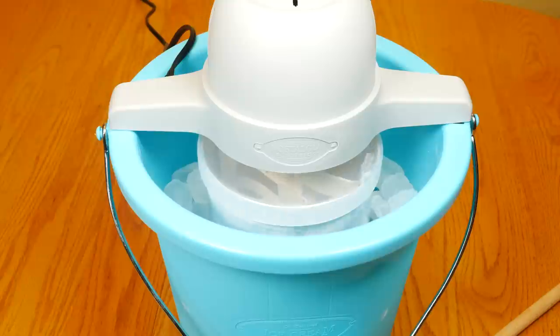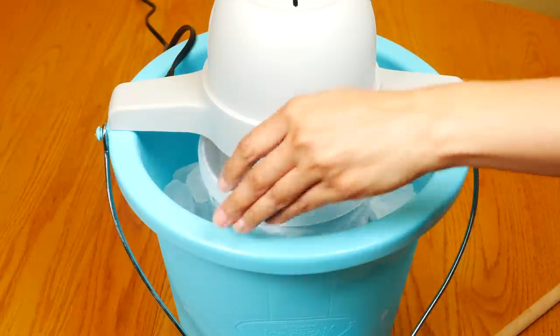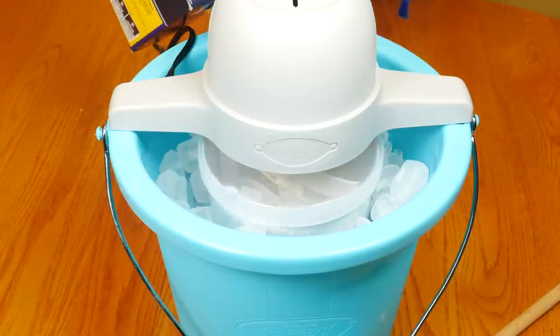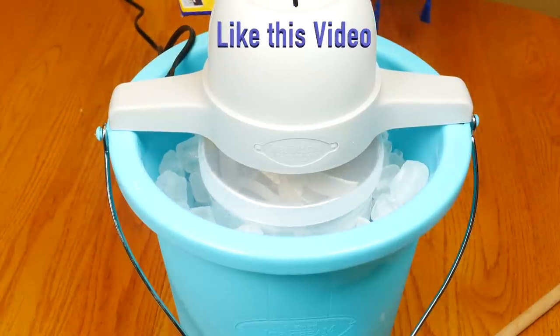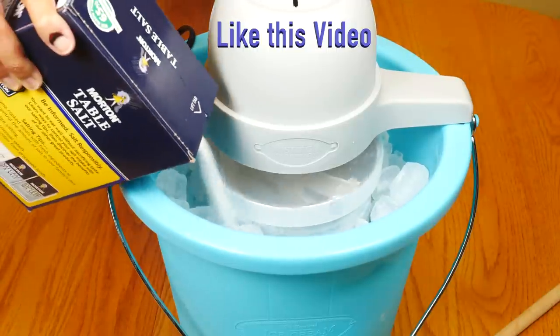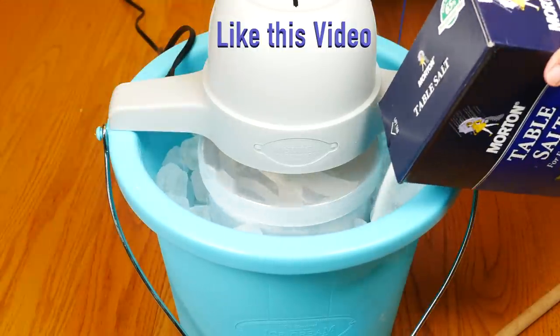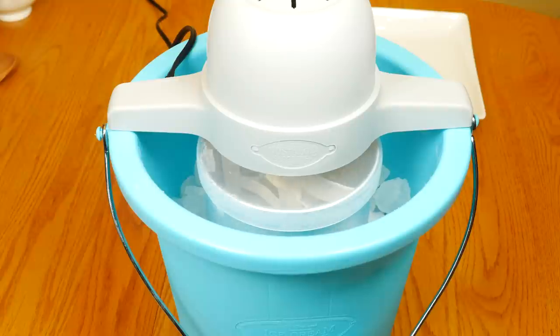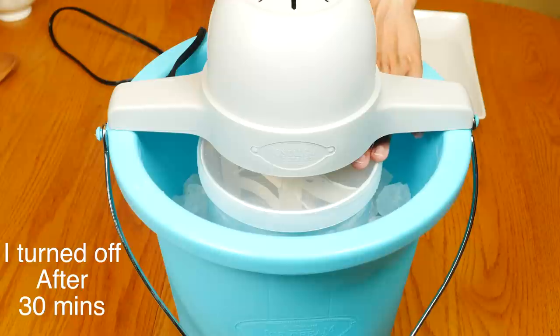It's been 12 minutes — I'm going to add some more ice and some salt. Turn off and unplug after 30 minutes or until the motor stops.